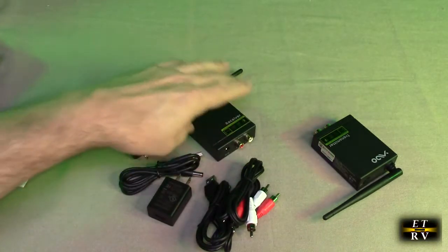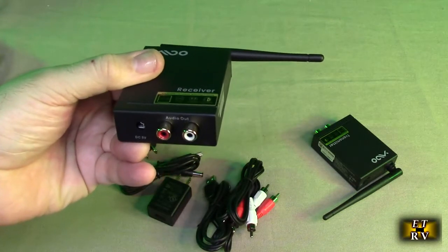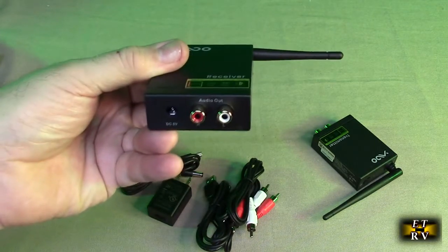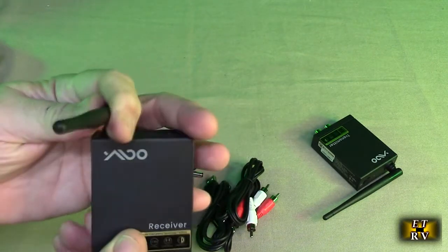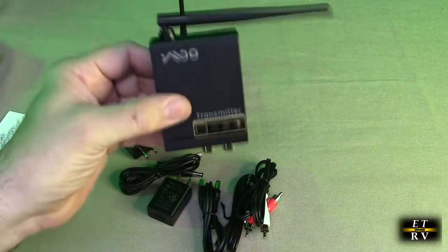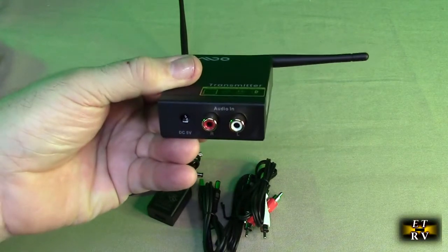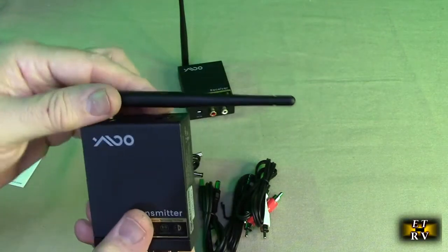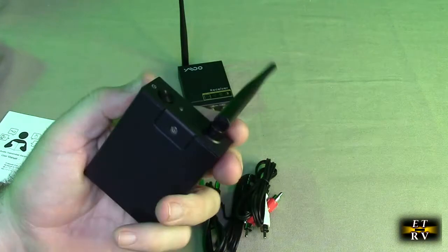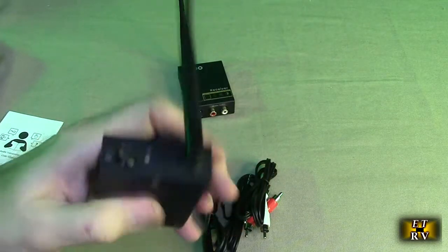Below that you have cables, a construction booklet, and more cables. Here is the instruction booklet. This is the receiver itself — you can see it has audio out, red and left RCA jacks, a five-volt barrel connector input, and a really nice rotatable antenna. This unit here is the transmitter — it has audio right and left inputs, the five-volt barrel connector, and a unique antenna. It's all metal construction, which means it'll have really good shielding capability.